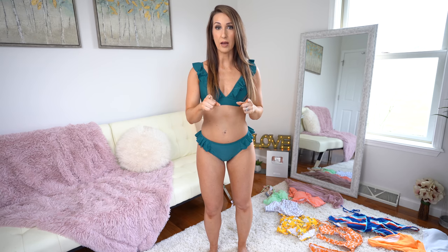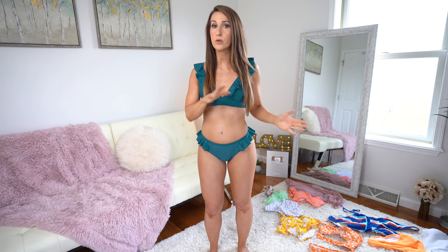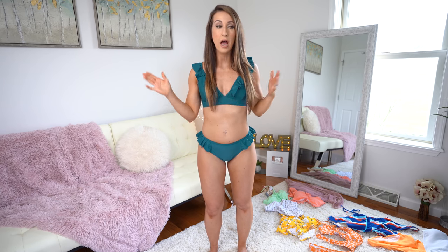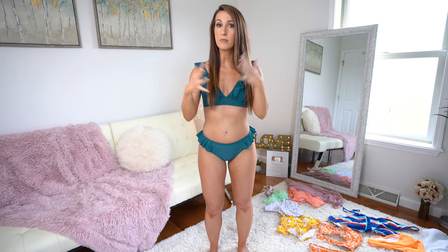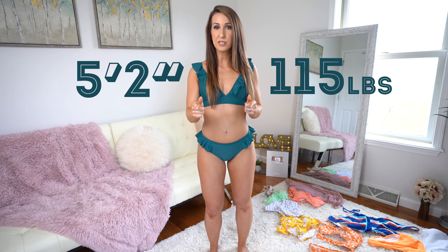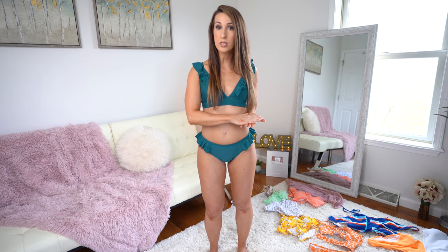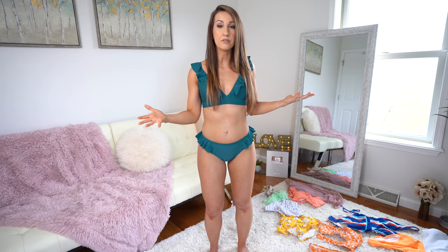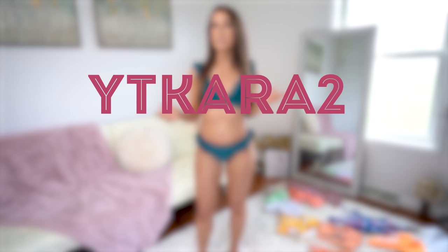I'm going to link in the description box below each and every one of the bikinis that I am wearing today. So if you want to head on over and shop any of the looks, you can. I did across the board get a size small in everything, just so you know. For reference, I'm about 5'2", 115-116 pounds. And if you guys do end up shopping, I will have a discount code below that you can use. You'll get 10% off when you spend $70. So you can grab yourself like three or four bikinis and get 10% off. That code is YTCARA2. Enter that in the discount code box and that'll get you 10% off your purchase of $70 or more.